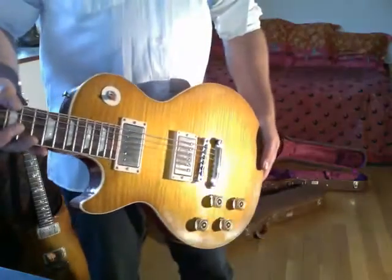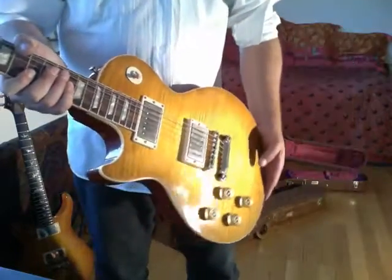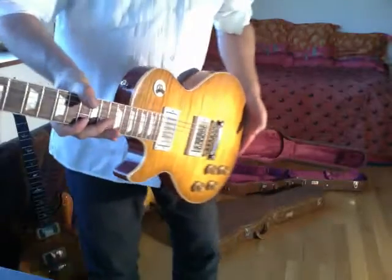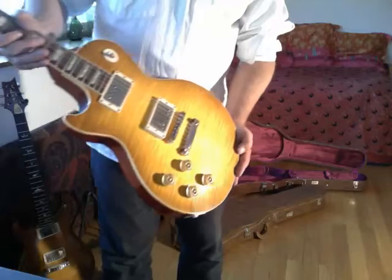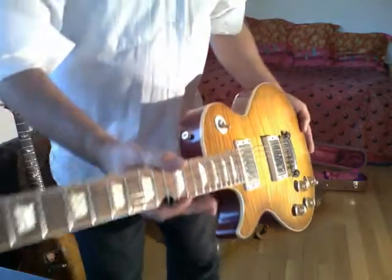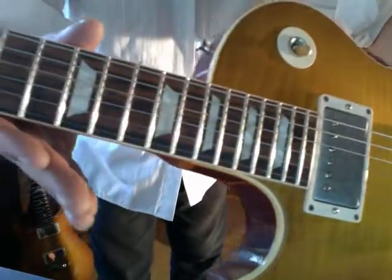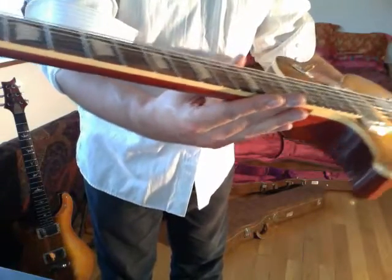Then you have the Paul Kossoff, which is a reissue limited edition. The woods are spectacular — it's like a honeyburst faded. The neck is spectacular too, with different colorations and patterns in the wood. The neck profile is in between the two others.